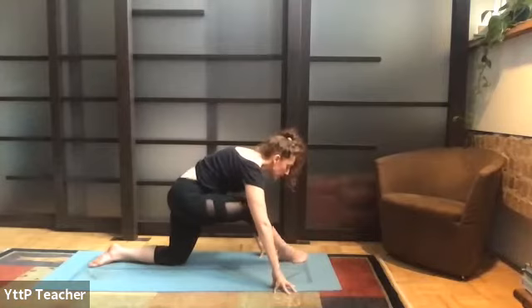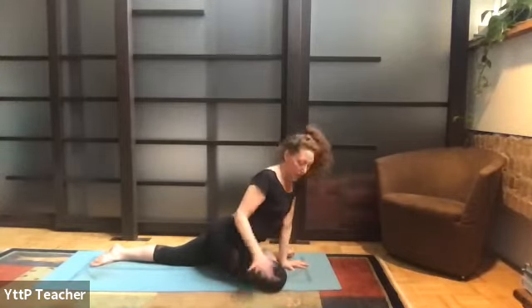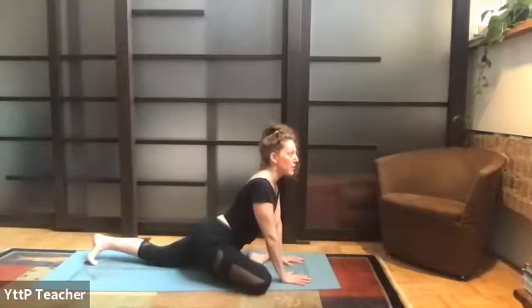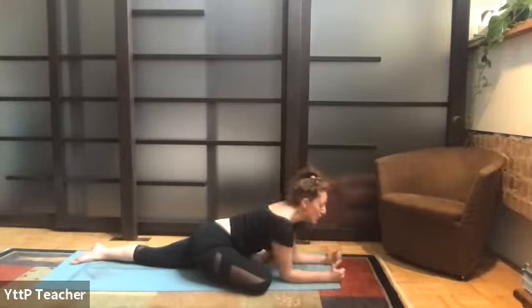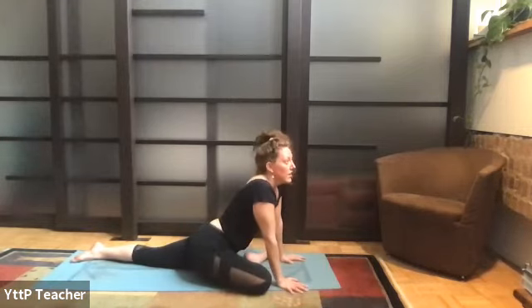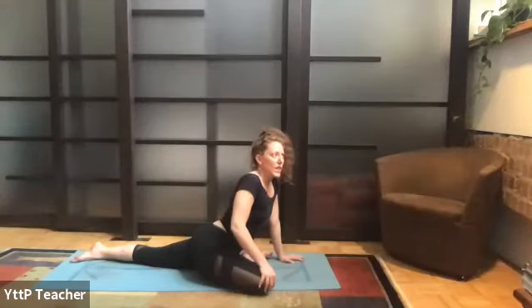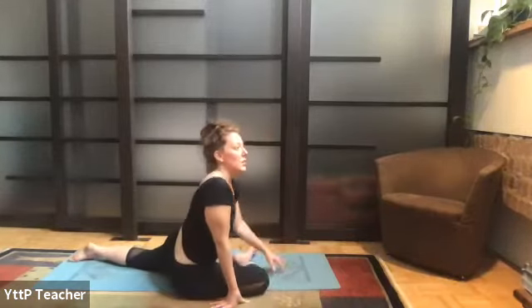Squeeze those inner thighs — don't just fall into your flexibility. Shoulders down, ears lifted, open through the front of that left hip. Hands down, slowly walk your right foot over to the left side of your mat — we're going to find half pigeon. You really want your right knee to be on the outside of your hip; you want your right knee out so you can square your hips to the floor. You might walk your left foot back a little bit to open through the heart. You can rest on hands, on forearms, or maybe rest all the way down to the floor — no choice is better than the other.